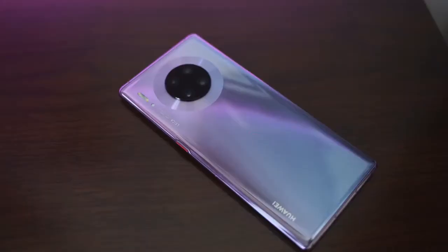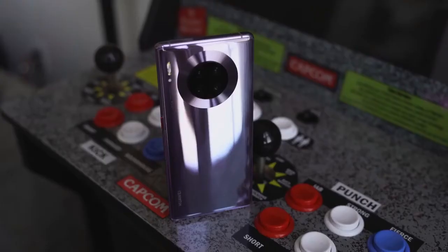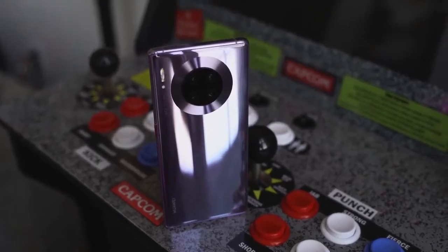That camera is dope. But let's start off with some of the things that we care about with this device. It's got a new chipset, the Kirin 990, a 7nm chipset. Just to warn you guys, none of the games are optimized for the chipset yet because this device is just out and nothing is available for it yet. We've got 8 gigs of RAM and 256 gigabytes of storage.